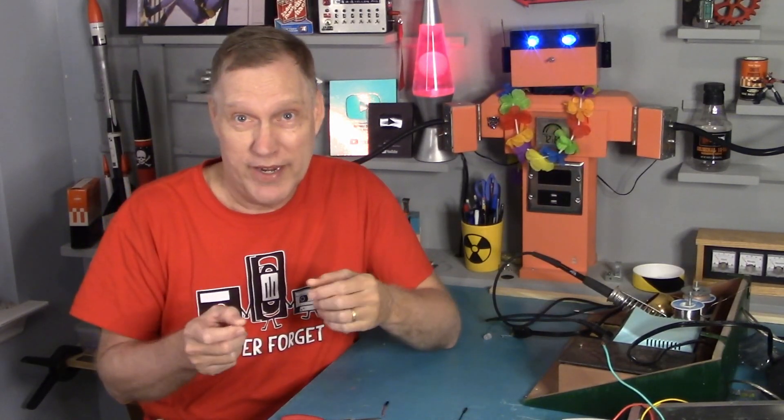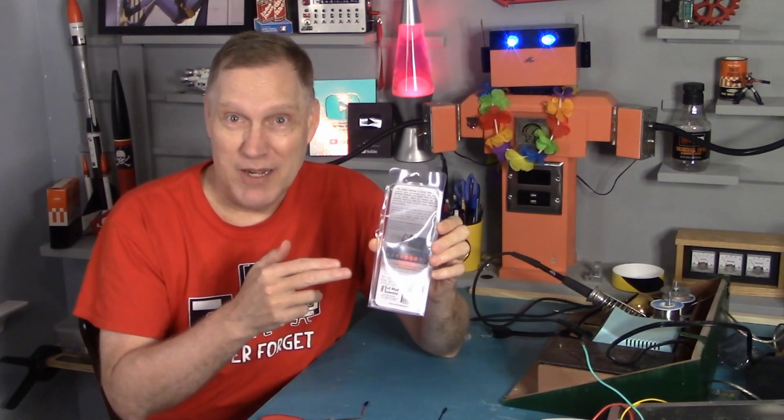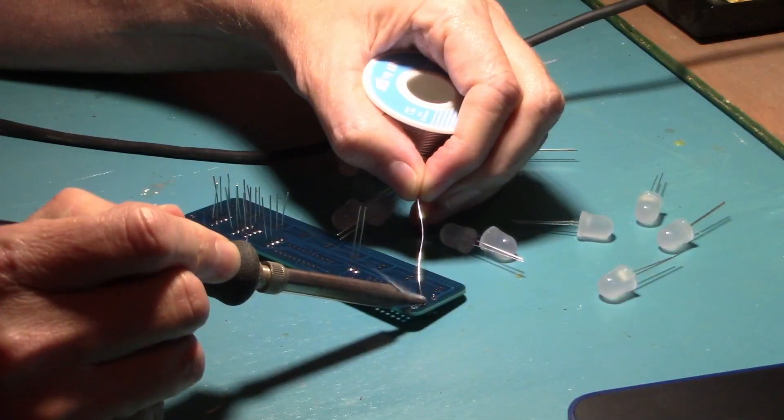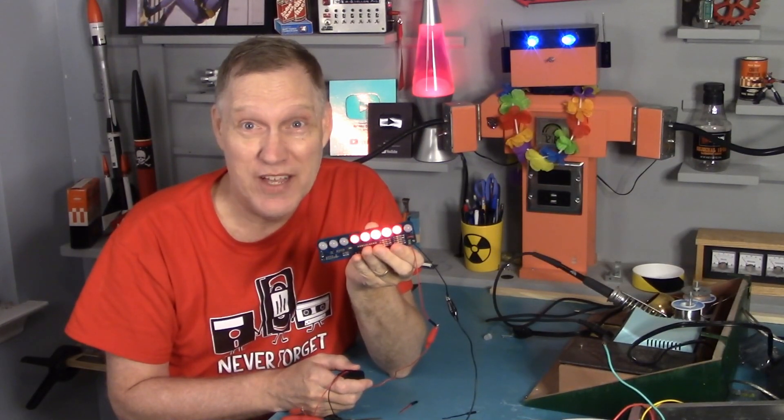I could have built a Larson scanner with an Arduino — it's been done before and I have the ability — but my Arduino is already being used for other functions for this fan controller, and I wanted something a little cooler than what I could make. So I bought a kit from a company called Evil Mad Scientist. It has nine large 10-millimeter LEDs and multiple modes of scanning back and forth. So I got the kit, put it together, and now I have my Evil Mad Scientist Larson scanner.